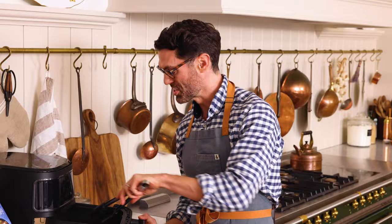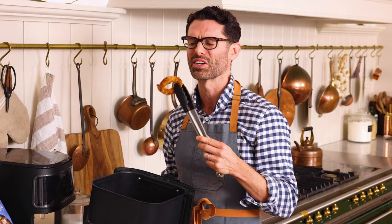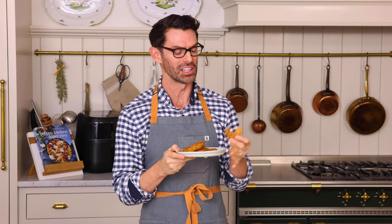My onion rings are done — look at these crispy golden wonders. Oh my gosh, these are gonna go straight into my mouth. Dip if desired, and they're ready to enjoy. So crunchy and perfectly cooked, but not greasy. I love these. I hope you get a chance to make this recipe. If you liked this video, check out my air fryer playlist.